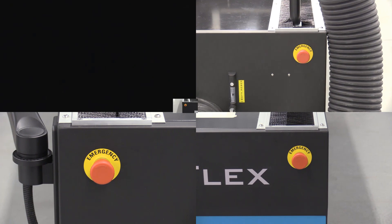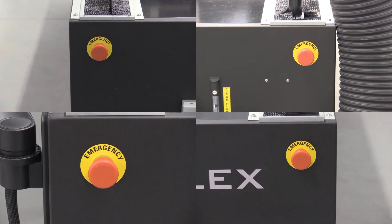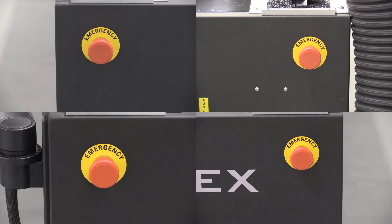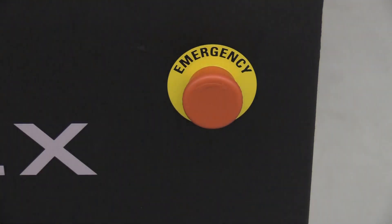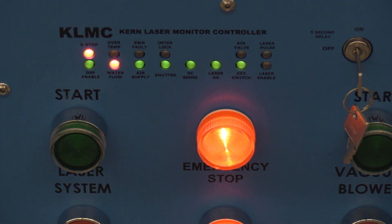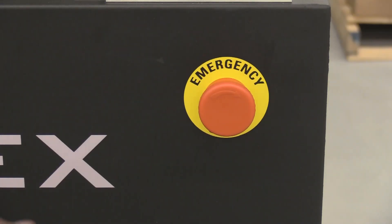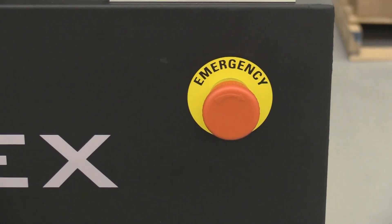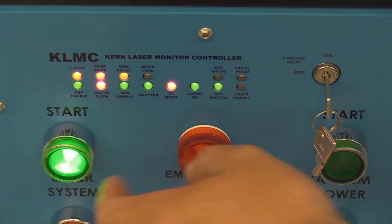The Optiflex laser systems are equipped with four emergency stop switches, two in the front and two in the rear. When the e-stop is pressed, the motion and laser are disabled and the e-stop light on the KLMC will illuminate red. To operate the system, depress the e-stop by turning the red knob in a clockwise direction. Press the system start button and recycle the key switch.